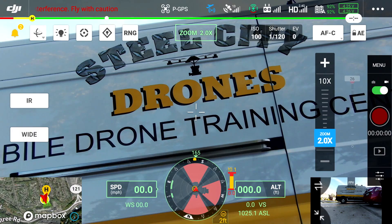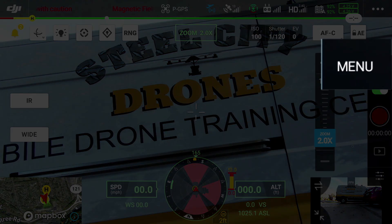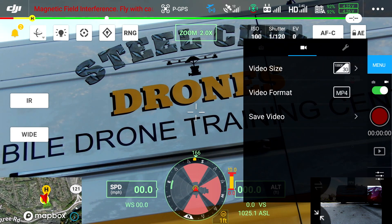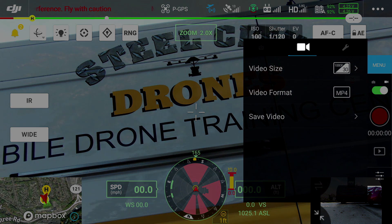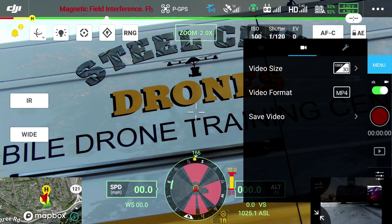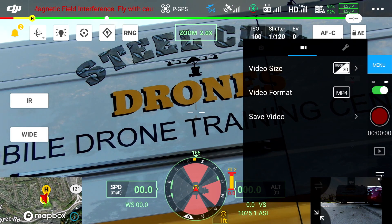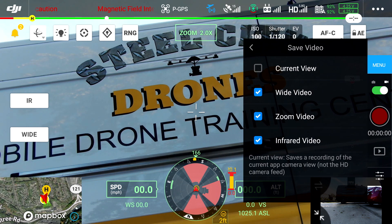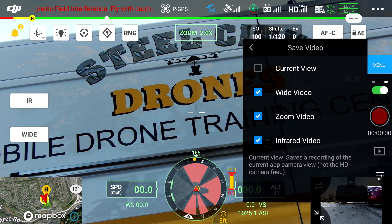On our screen right here, we're going to go into the menu setting for the cameras. Tap on the menu button. You'll see that we are in the icon highlighted in white with a little movie camera icon. You'll see below that where it says Save Video. We're going to select Save Video and that brings up a drop-down menu. You can see there are four different files that it can record every time you hit the record button. So if you only want the zoom camera, you can uncheck everything else, and now only the zoom camera is going to be recorded.